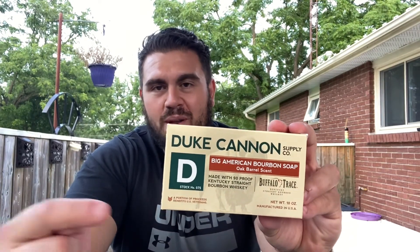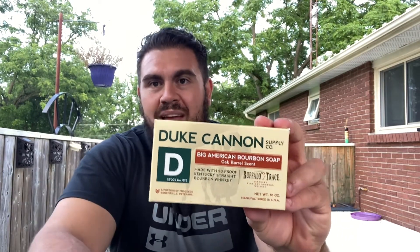What is up guys, I'm pretty excited about this review today because I get to review something that here in Canada we don't really have and it's actually pretty hard to get. This is the Duke Cannon. Now you want to talk about the American special — forget the burgers and fries, we're talking about extra large and loud soap.